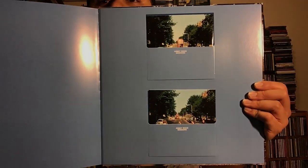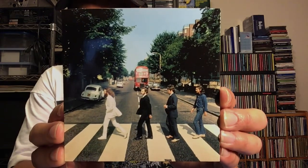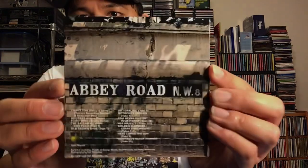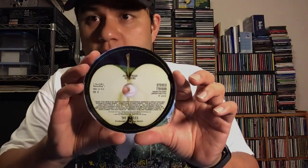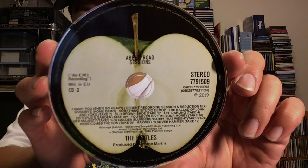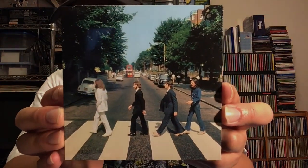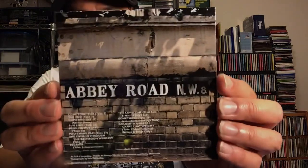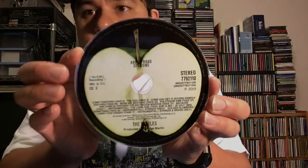Before I go through the pages of this book, I want to show you the Abbey Road Outtakes CDs. Here's CD one of the Abbey Road Outtakes, with an alternate shot of the Beatles crossing Abbey Road — an outtake shot. Here's the back, and a close-up of the CD. And here's the second CD of the Abbey Road Outtakes, another nice alternate shot of the Beatles crossing Abbey Road. Here's the back, the CD, and CD 3.